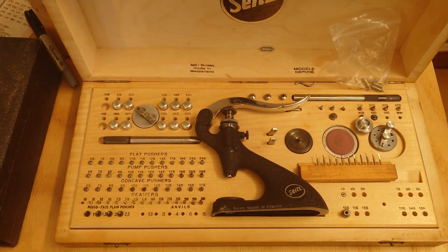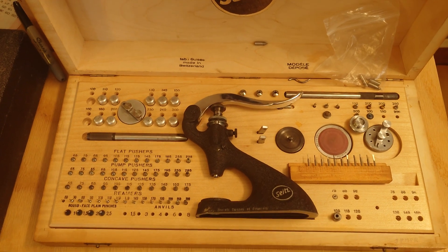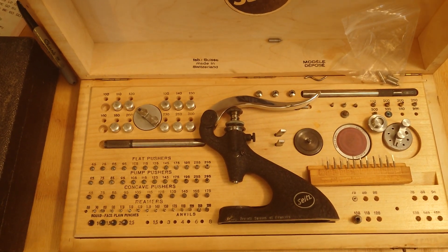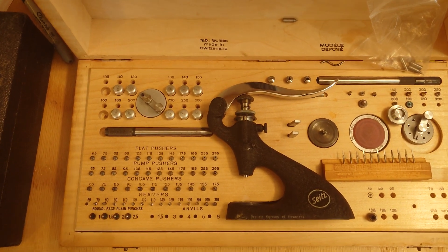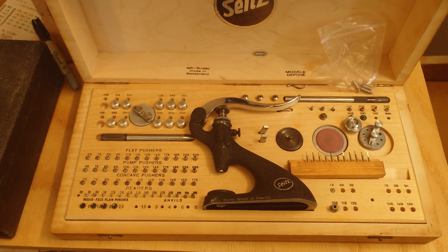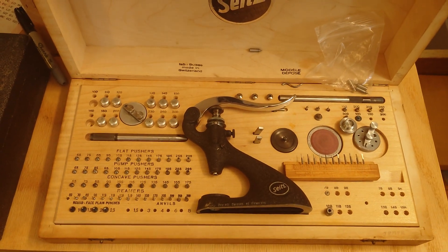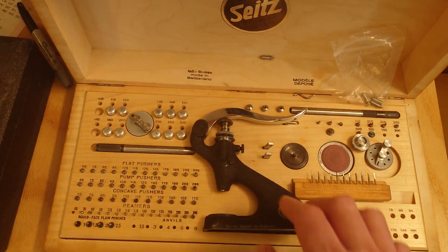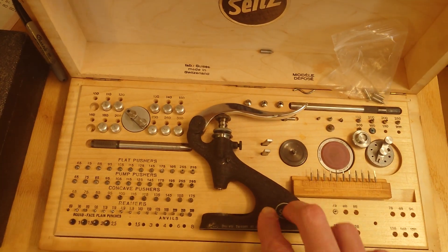One of the common misconceptions about the Sites tool is that it doesn't do micrometer insertion the way that the Horia tool does, and isn't as precise, and the lever is clumsy and so on and so forth. Well, the Sites tool actually does do micrometer insertion, and I'm going to show you how.